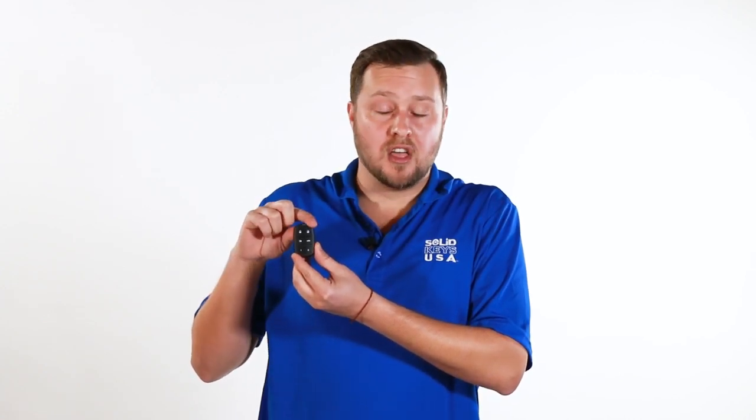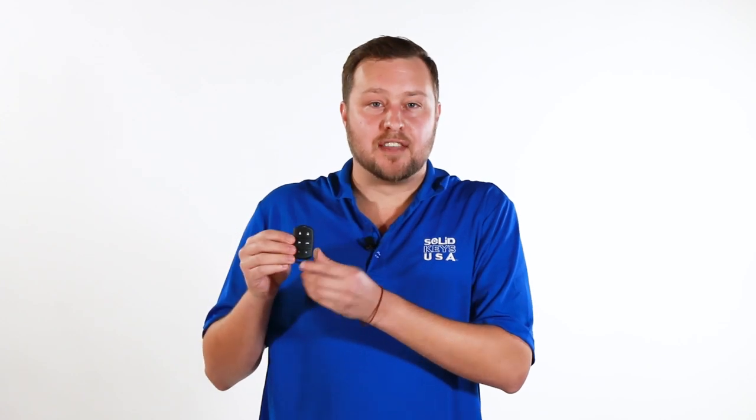Step 1: Activate your remote. Press the Function 1 and Panic buttons at the same time. Release when the status light stays solid — now the remote's in activation mode. Next, enter your three-digit activation code within 15 seconds. Use the lock button for the first digit, the unlock button for the second digit, and the trunk button for the third digit. Then press Function 1 and Panic at the same time again, completing activation.